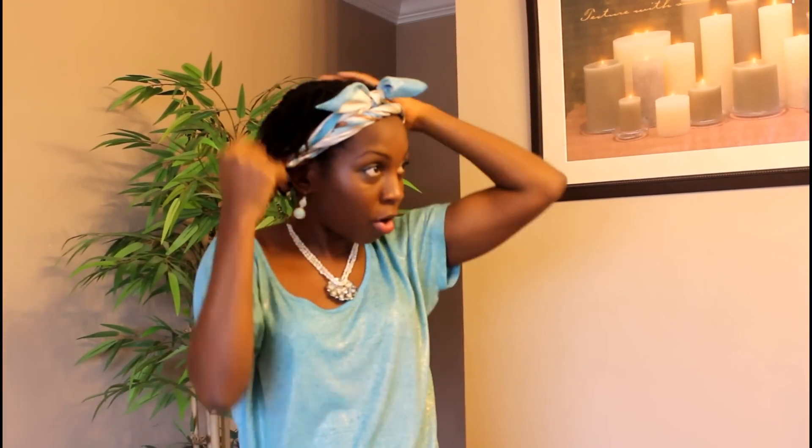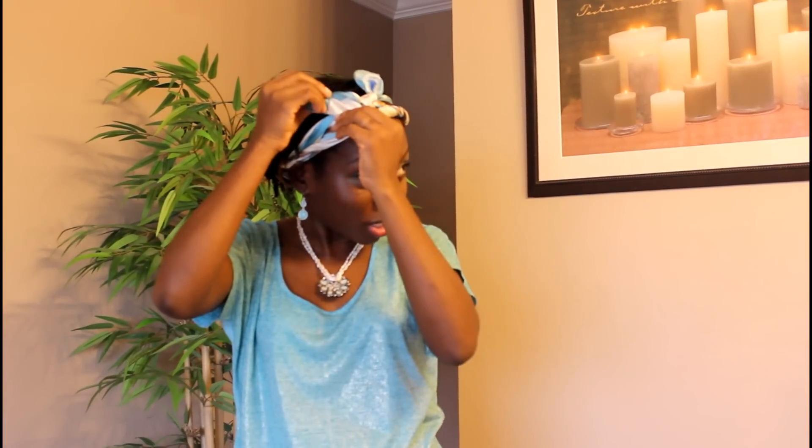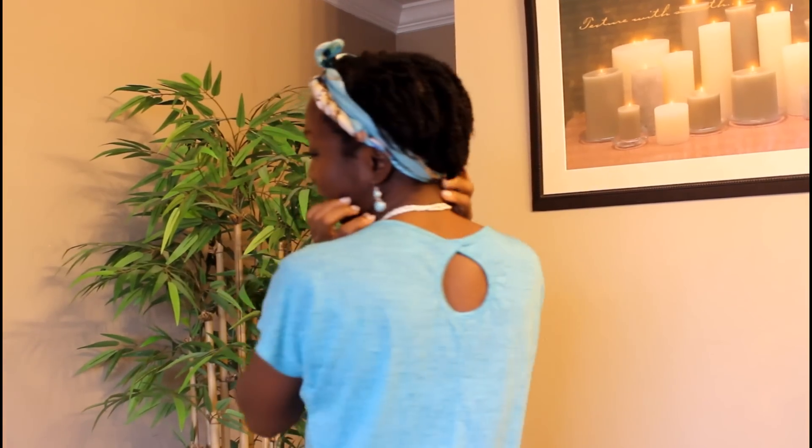Now take your hair — if your hair is longer it's much better because it's going to cascade down like this. On the tie, just make it like a little cute ball. That's the back view. That's style number three.